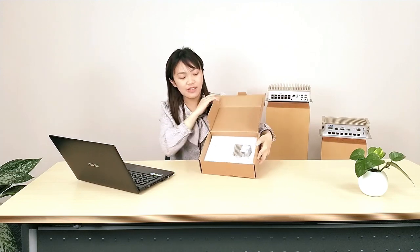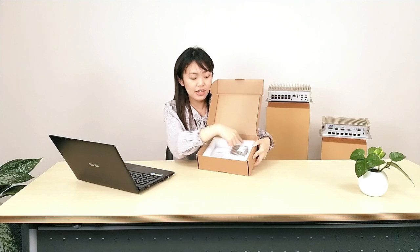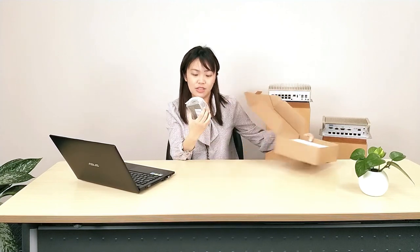After you open it, you'll find our BOXER-8221AI and the product connector. The BOXER-8221AI is placed in foam padding, and the foam padding can keep the product secure and safe. Let's check it out to see the product.